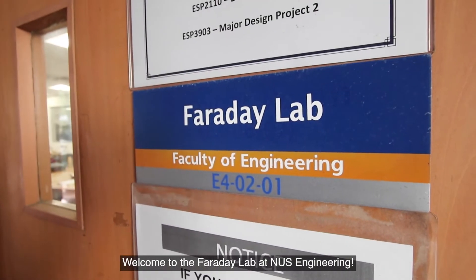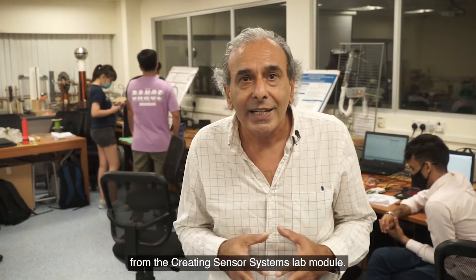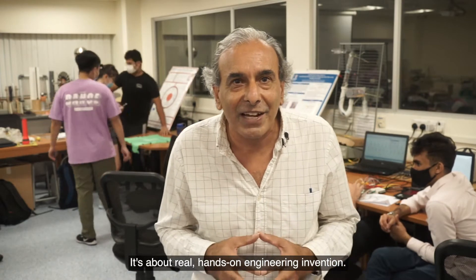Welcome to the Faraday Lab at NUS Engineering. Today our undergraduate students are presenting their final projects from the Creating Sensor Systems Lab module. It's about real hands-on engineering invention.